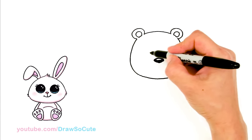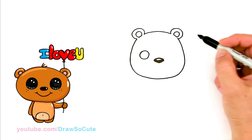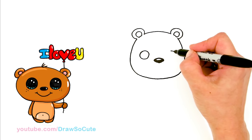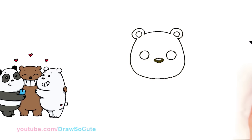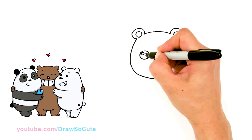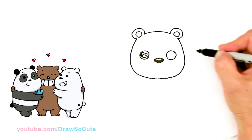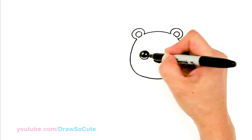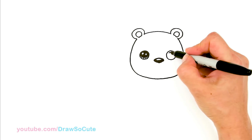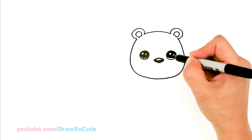And then from there let's go ahead and draw his eyes. I'm going to come to the side right here, a little bit above, and draw a circle. Same thing on the other side. To make them Draw So Cute eyes: two small circles inside for highlights and a curved line at the bottom. It kind of looks like a bear right now — but we will make this one a lion. So just shade this top part in and the lines at the bottom. Same thing over here: two small circles, a curved line, and shade in the top and the lines at the bottom.